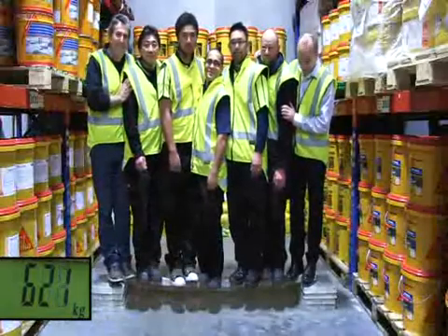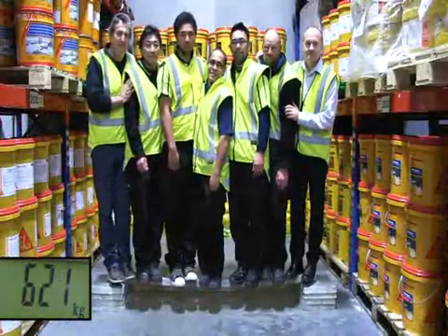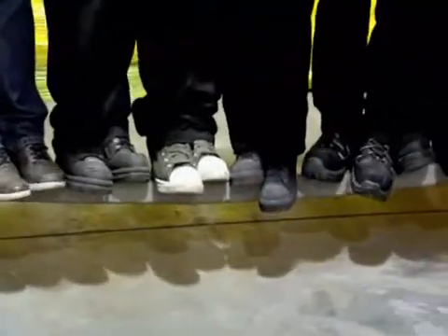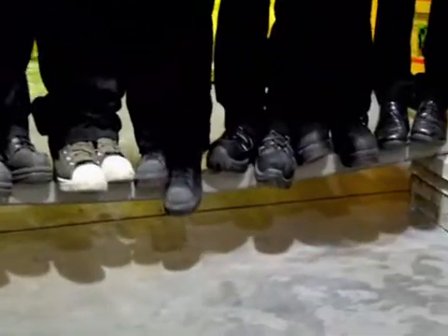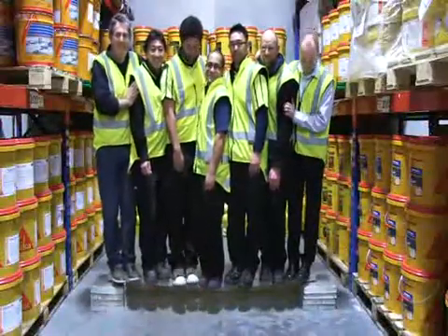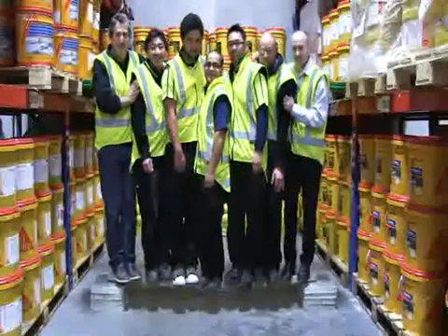Amazing! That's a combined weight of over 600 kilograms. So a concrete beam which couldn't even support one person can now support all these people, no problem — just by adding a single strip of Seeker Carbidure.